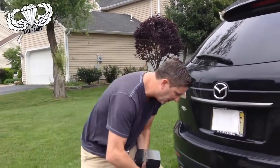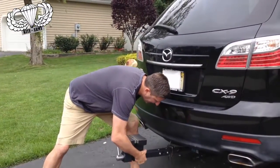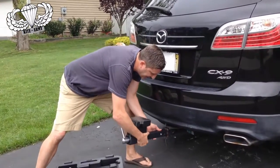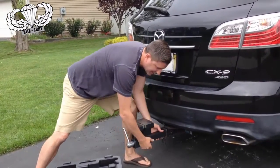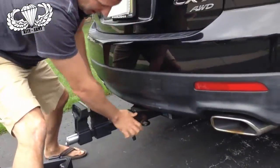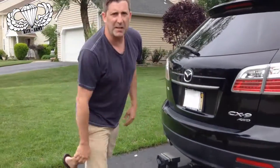Let me show you how that works. You just slide it in here like so. Once you slide it in, there are some adjustments you can make so it fits nice and snug in there. Once you slide it in like that, you put your pin in and now you've got a vise that travels with you.